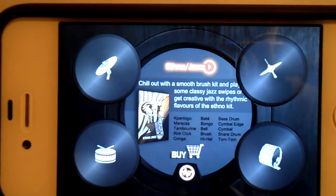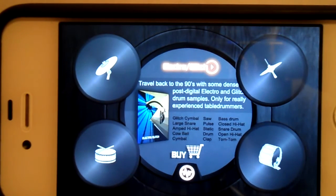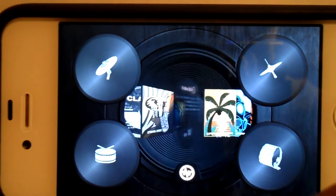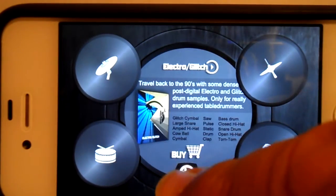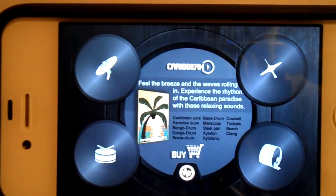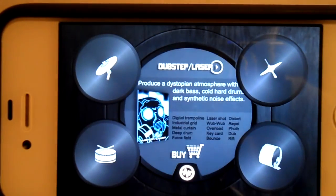So this is jazz. Let's look at the next one. Electro. When you're buying these different kits, you just tap buying in the centre screen. Next one, Caribbean. It's quite impressive, that one, isn't it? Then we're on to dubstep.